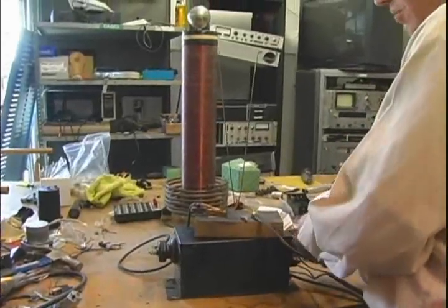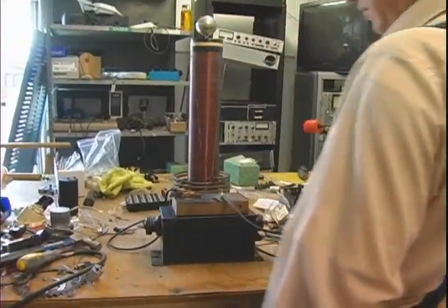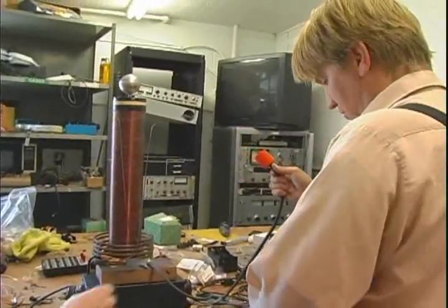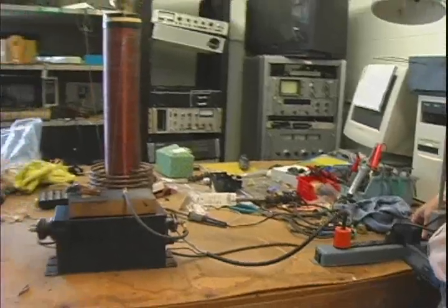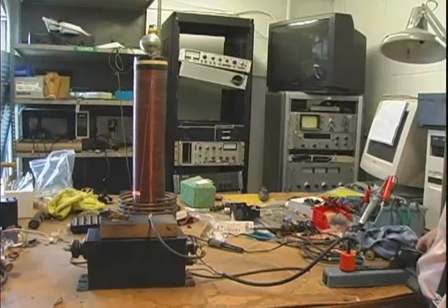Let's see if the transformer works before we get going too far. So what we're doing right now is just making a spark gap for the Tesla coil — just going to do the horn gap and make sure the transformer works. Striking! Well, cool. Transformer works fine.